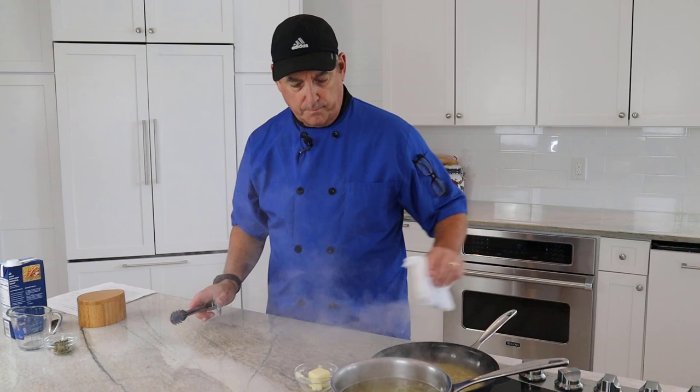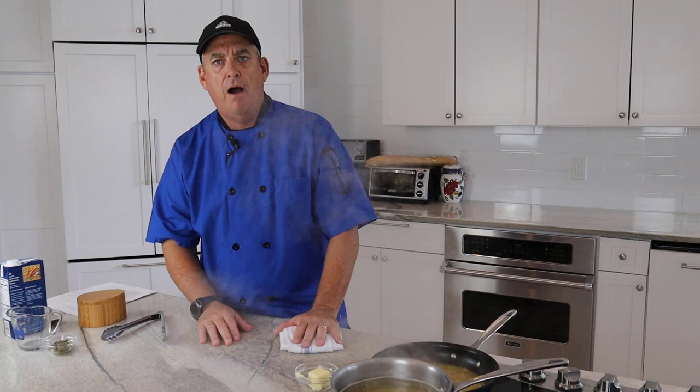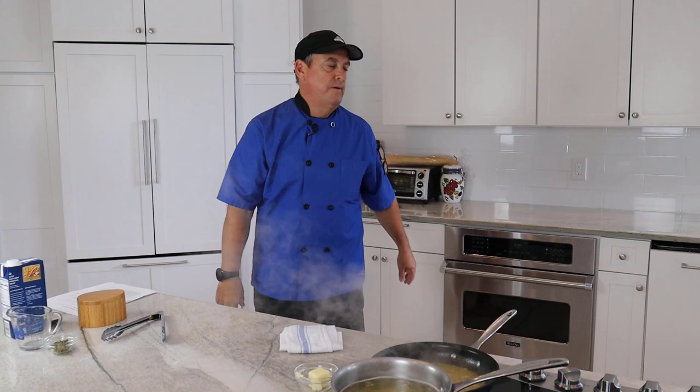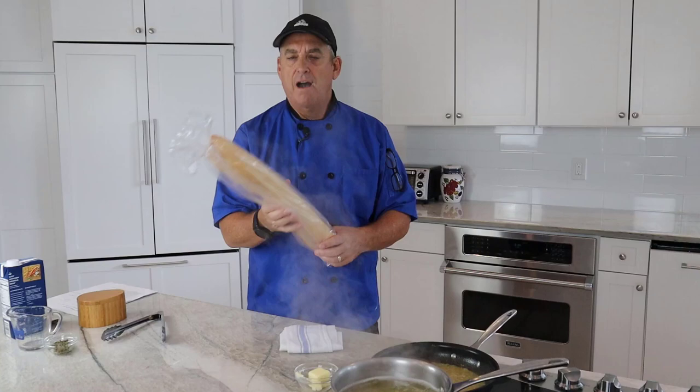Another great side option is a salad — an Italian salad or a little Caesar salad would be wonderful with this. Also some nice crusty bread: French bread, Cuban bread, a sourdough baguette — slice it up, toast it a little in the oven. This bread is best for sopping up all that leftover sauce. It's wonderful with a salad. Great dinner.